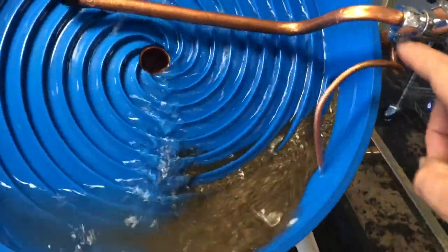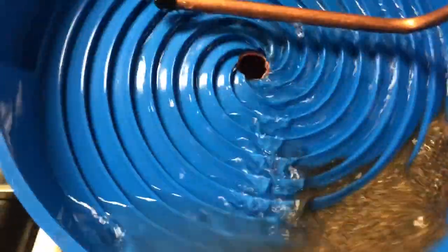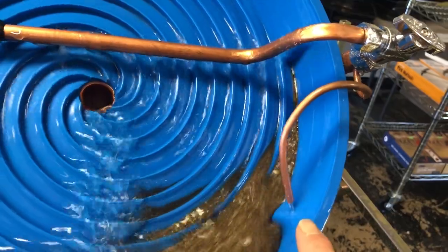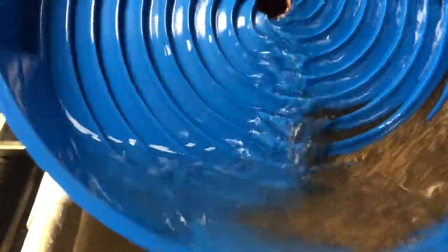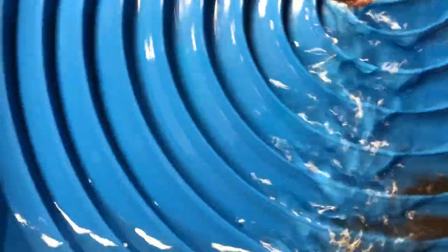This component here — I forgot what they call it, but you want that set right about there. What it does is it agitates all of this action here. If you have it set wrong, material will go all the way up the spiral wheel. A lot of the gold is being picked up on the second spiral wheel. It's going to agitate and start walking gold up with whatever other material you have. I'm not seeing a whole lot of black sand walking up — actually very, very little, which is perfect.